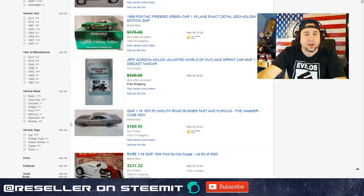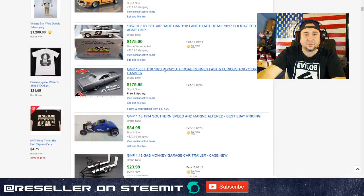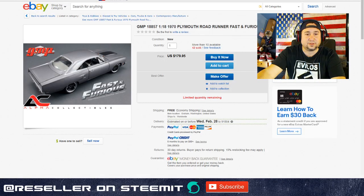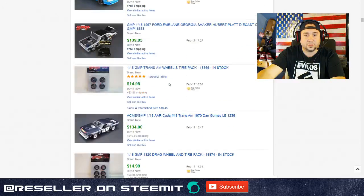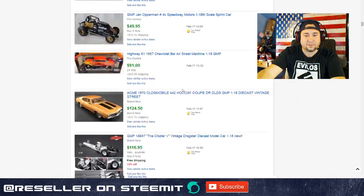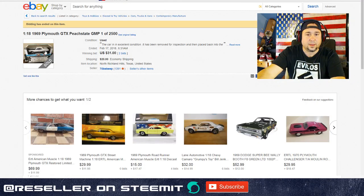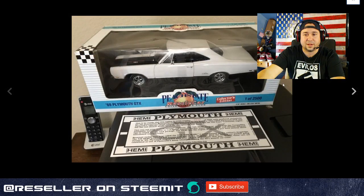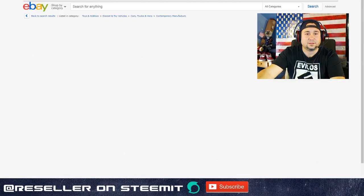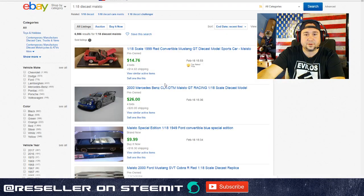Next up we have GMP, which is also another high-end brand. GMP was just coming out when I left that hobby shop to go on to other things. GMP is another good one to look for. Not all of them are going to be worth a ton of money, but GMP is definitely something to look out for.